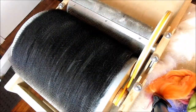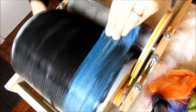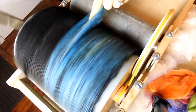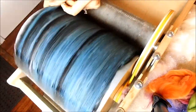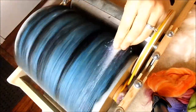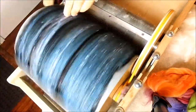Next, take two tenths of an ounce of the blue merino and load that onto the drum carder. If you notice, we're loading from the top. You don't have to load from the top — we have a fine tooth drum carder and we enjoy loading our finer fibers from the top.